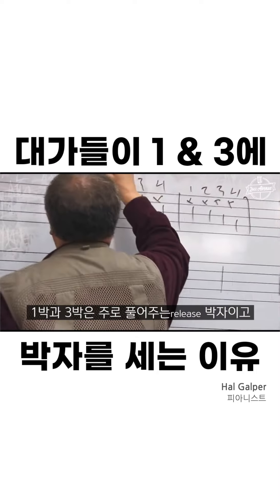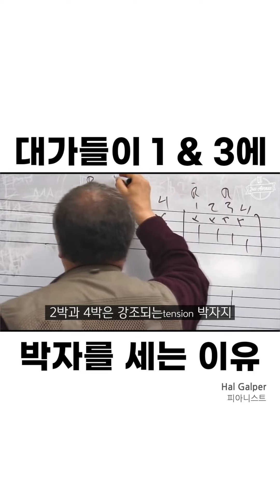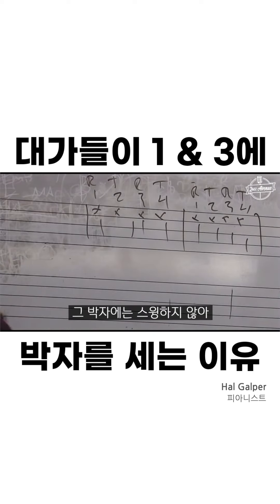What you're actually doing — 1 and 3 of the bar are what we call release beats. 2 and 4 are tension beats. That's why you snap your fingers on 2 and 4, because it swings. 1 and 3 of the bar are dead beats. They don't swing.